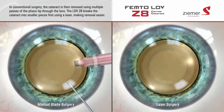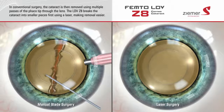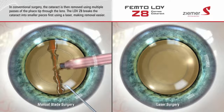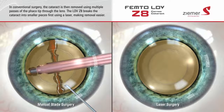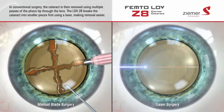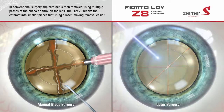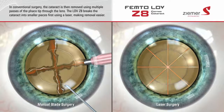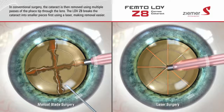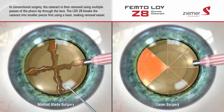Finally, the cataract is removed using a procedure called phacoemulsification. In traditional surgery, the cataract is removed using multiple passes of the phaco tip through the lens. The Zeemer Z8 uses laser light to pre-fragment the cataract into small segments, making it easier to remove from the eye with less movement of the phaco tip. This could potentially diminish the possibility of the phaco tip damaging surrounding tissue.